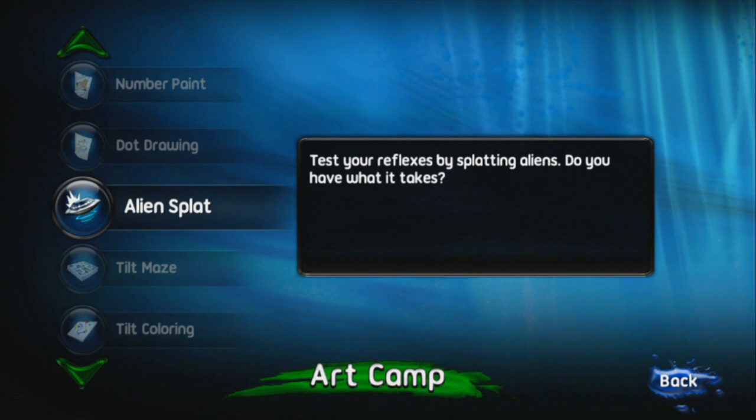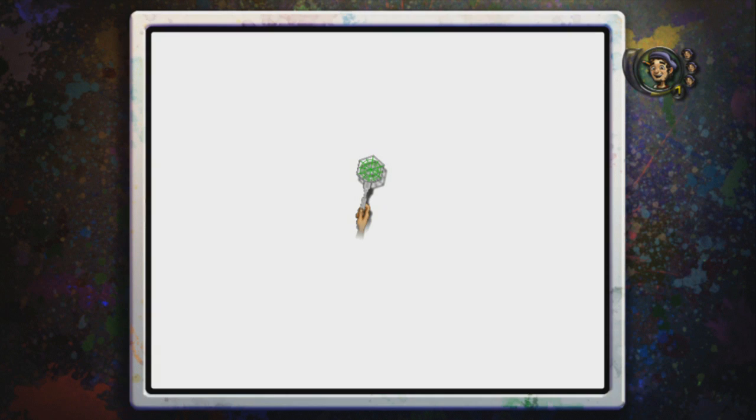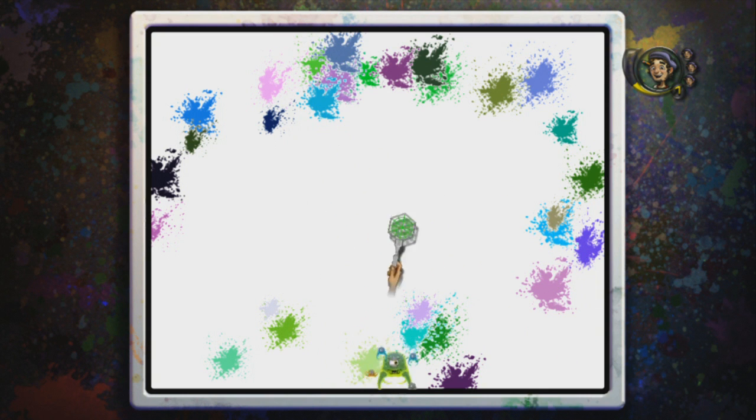Test your reflexes by splatting aliens - do you have what it takes? Probably not, but I'm going to try anyway. If your hand is hit too many times, you lose a life. Splat 100 aliens and defeat the boss to advance to the next level. This is Mario Paint - a substantially more difficult version of Mario Paint. Mario Paint came out like 1993, 1994. You know what peripheral that game came with? It wasn't a shitty touchscreen. It was a mouse that gave you fine motor control - the same peripheral we've used for the last 25 years for navigation on our computers. Nintendo won, THQ zero on this one.